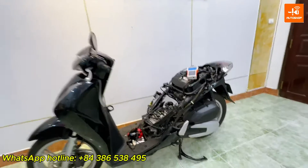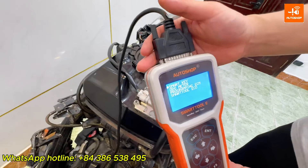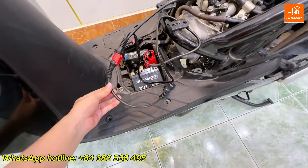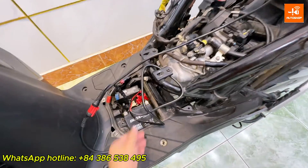First, we need to prepare one main cable connected to the SmartToon Eco. Here is the Honda DLC cable with four pins connected to the main cable, and one power supply cable for the SmartToon Eco through the battery.